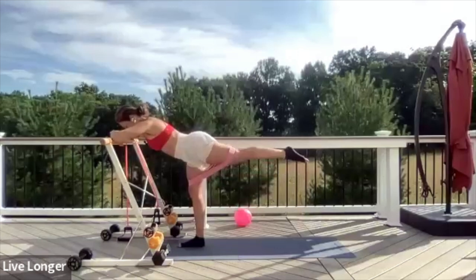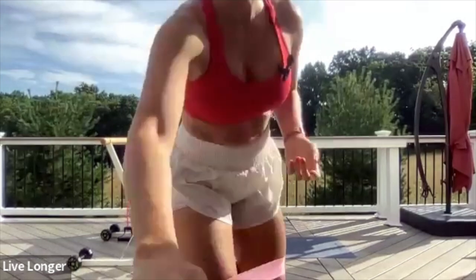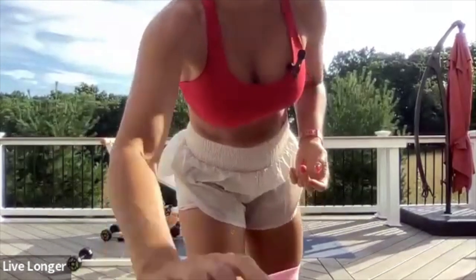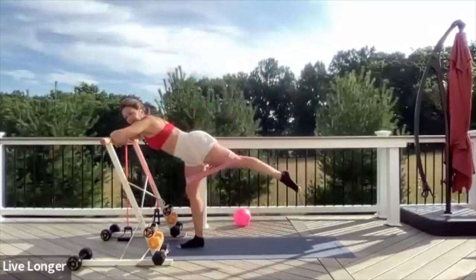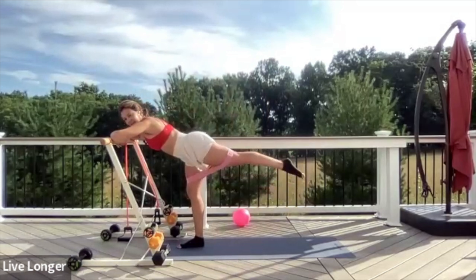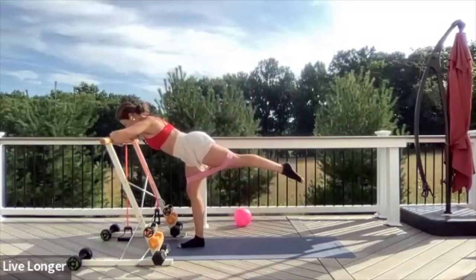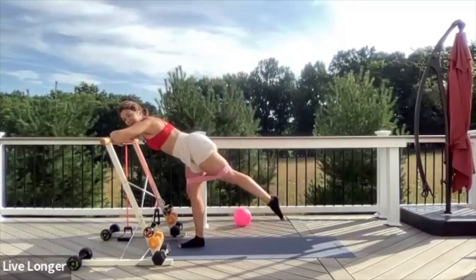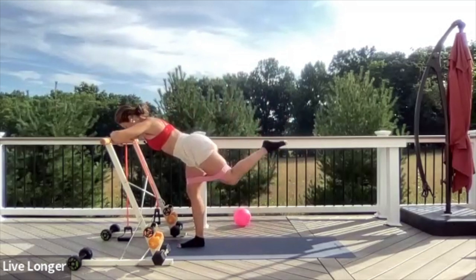Reverse the direction — I love circles because you hit all different parts of your glute. Keep circling. Now hold and take it up an inch and down an inch. Lengthen through the leg again. One more — can we hold the top? Bending your leg to a 90-degree angle, just begin to pulse it up.